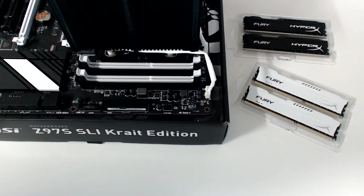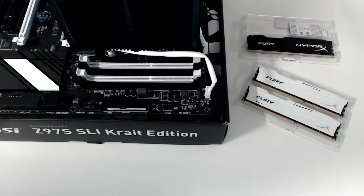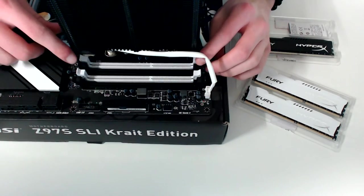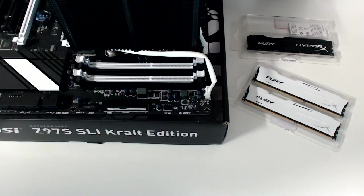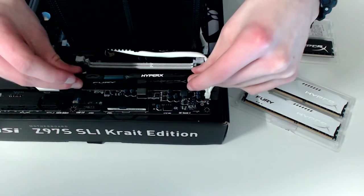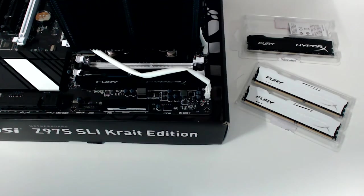Installing RAM is super simple. If you have one stick, pull back the tabs on the furthest RAM slot. If you have two, pull back the tabs on the furthest RAM slot and the one second closest — in my case, the two black ones. And if you have four, then just unclip all of them. Now line up your RAM module so the notch in the bottom of the RAM lines up with the notch in the socket. Then press down firmly on either side until the notches click back into place.